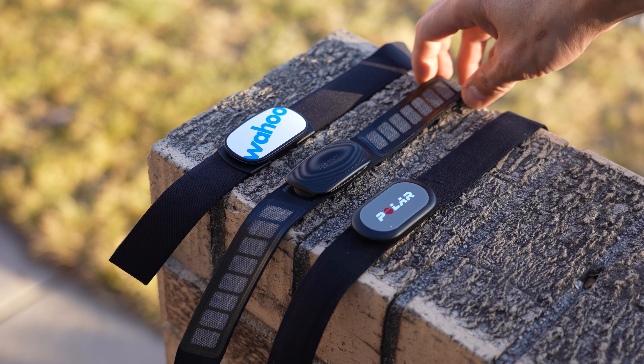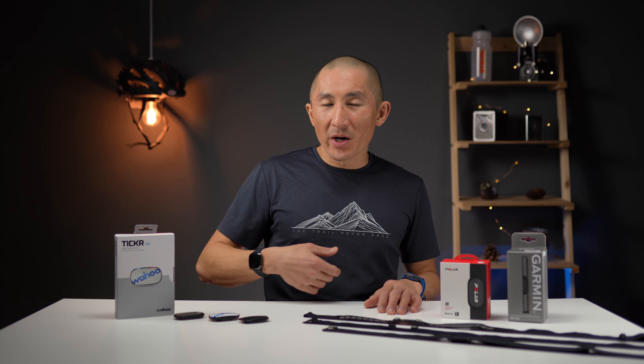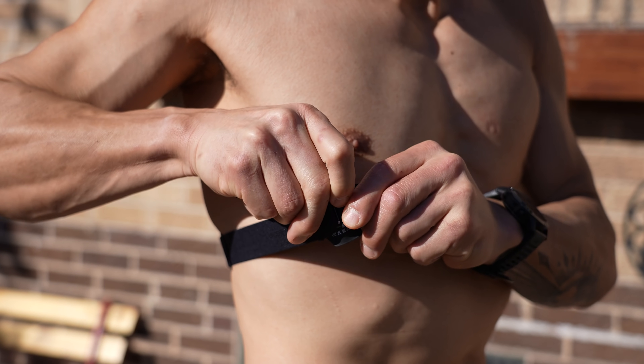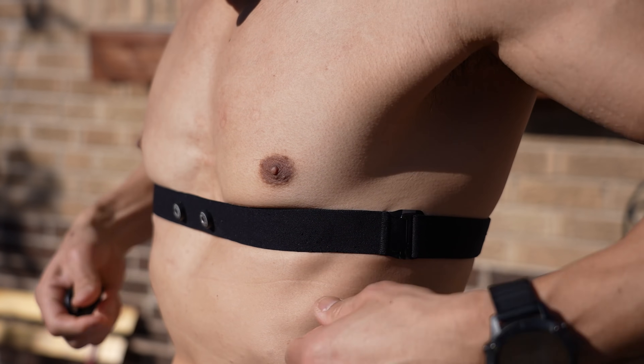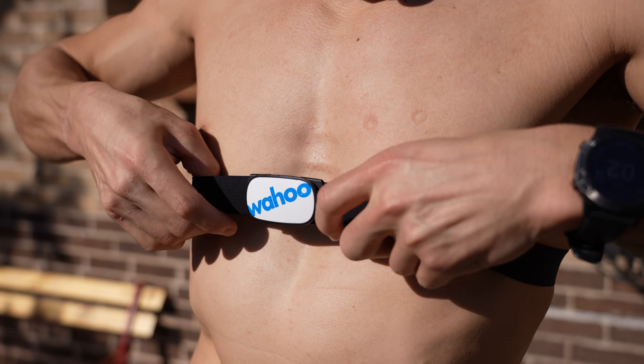Now let's move on to the straps, which are actually really important because most people don't necessarily like wearing chest heart rate straps. There are things to consider such as size, comfort, and how you attach them. The HRM Dual and the Polar H9 use a little hook to attach, and both have an extra piece of fabric that protects the hook from rubbing against your skin. The Ticker is different — it actually attaches with the pod itself.